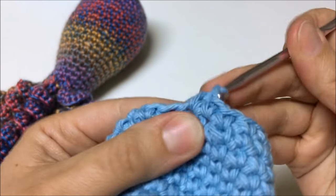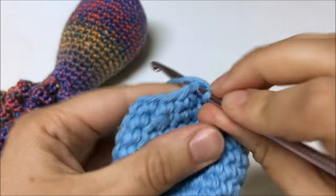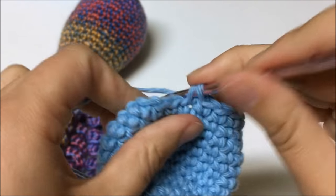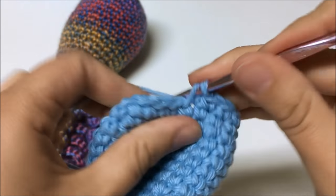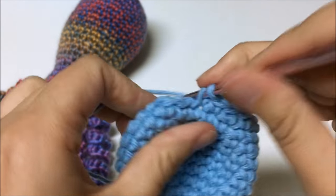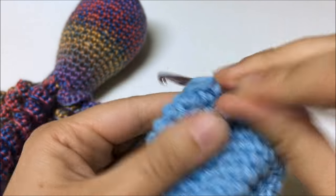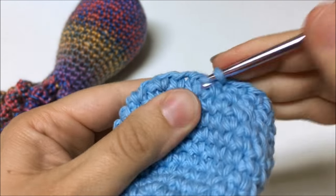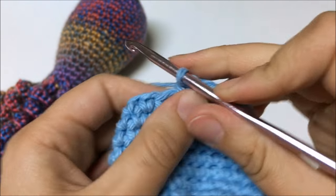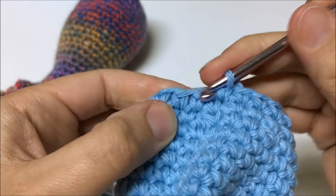I did round 11, and now I'm going to single crochet all the way around a second time for round 12. You can use a stitch marker to help keep track of your rounds. I'm looking for two rounds on top of a decrease so I know I've gone all the way around.